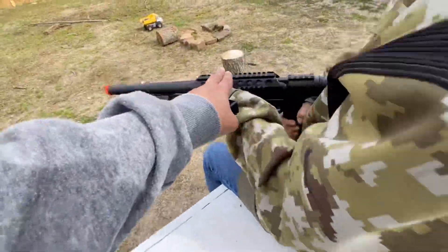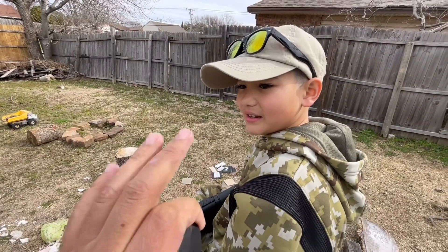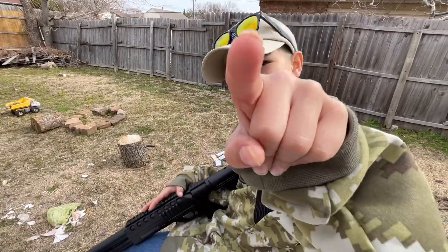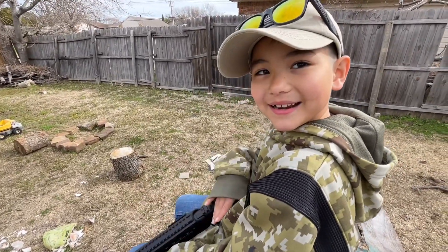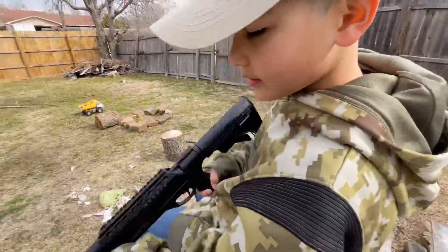According to Riker, the Picatinny rail is so we can mount our GoPro or whatever to give y'all a POV view. But there's actually a scope cam — it's a camera that looks like a scope and mounts on it so they can actually see through the scope. I should get a scope cam — let's put that on the list. Y'all want to see that?